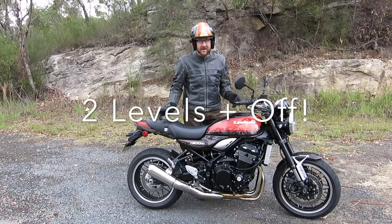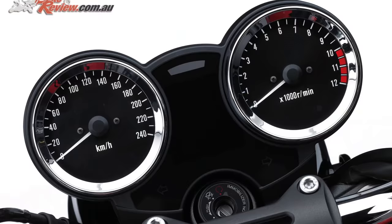It's got three levels of traction control plus off, it's got ABS, and it's got a really funky classic style dash.